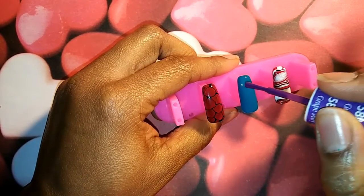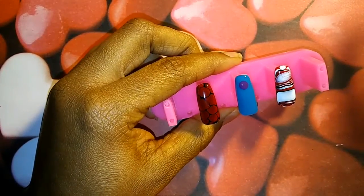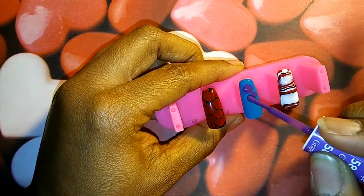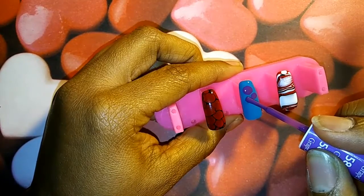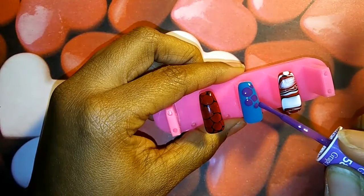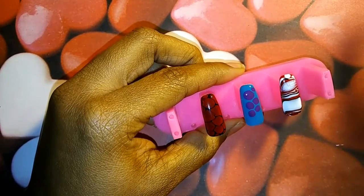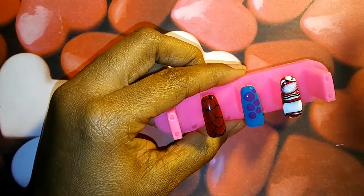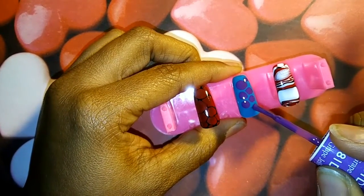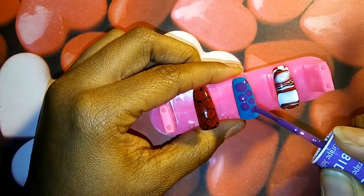I don't want to have too much polish — too much of the gel — on the nail. And if you want bigger drops, you just add more gel in the spot that you dropped it in and it'll make that drop bigger.